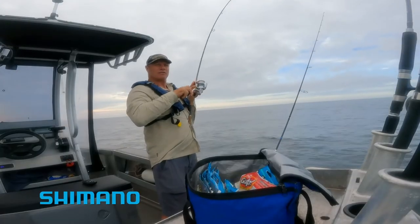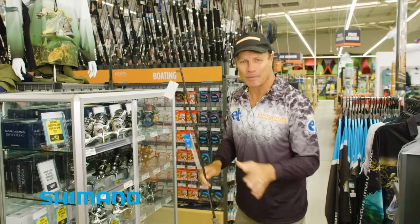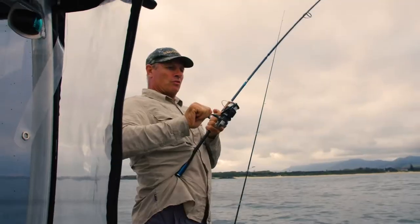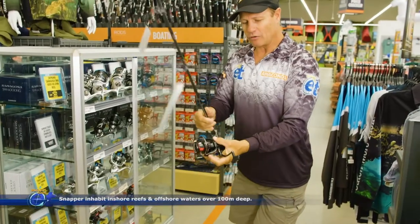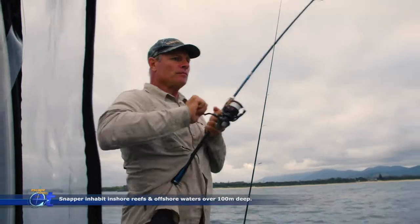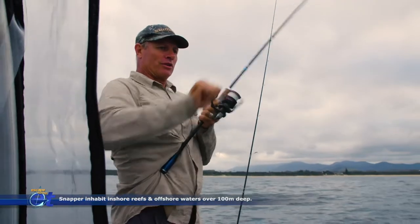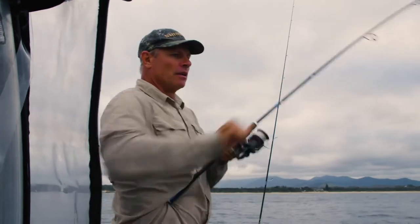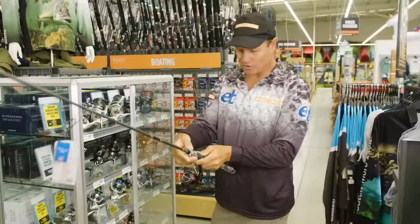With a perfect Shimano snapper rod we need a perfect reel — something nice and light. I like these Vanford reels from Shimano. This one here is a 4000 — you can actually apply 11 kilos of drag pressure to the spool. I love this stick, it's fantastic. If you want to get out there, this is the perfect combo.